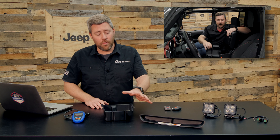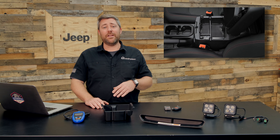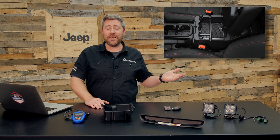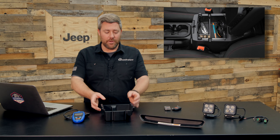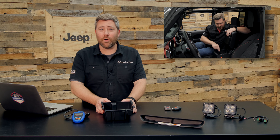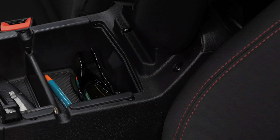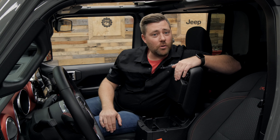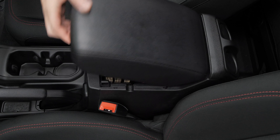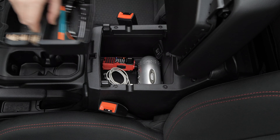Next up, we've got a pair of ROVE organizer trays, available for Jeeps ranging from the earlier Wrangler JKs to the newer Wrangler JLs and even the Gladiator JTs. We can start with the center console organizer tray — this tray simply drops right into your center console, giving you a great multi-tiered organization system. You can store smaller items in the multiple pockets on the tray, or simply grab the tray and remove it to access items stored down below.